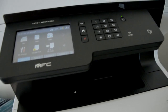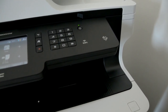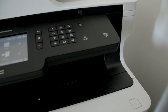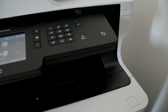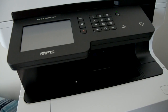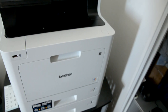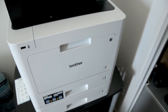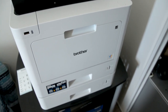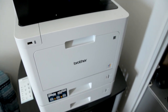Unlike ink cartridges which dry up over time, this toner powder is reliable — it will last a long time before you need to replace your toners. The recommended volume is 4,000 pages a month, but the max is about 30,000 pages, so that is pretty heavy duty for a machine. You have a lot of copying and a lot of scanning — everything works and performs well.